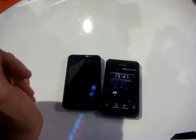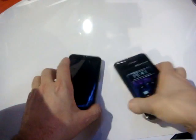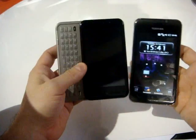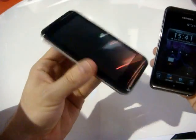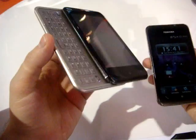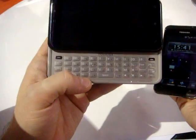Welcome back on cellularemagazine.it from Barcelona. We are at the Toshiba stand. As you can see, we have the TG02 and TG01 — O1, O2 as you prefer. The main difference between these smartphones is the form factor: this one is just full touch, while this one also has a QWERTY keyboard.